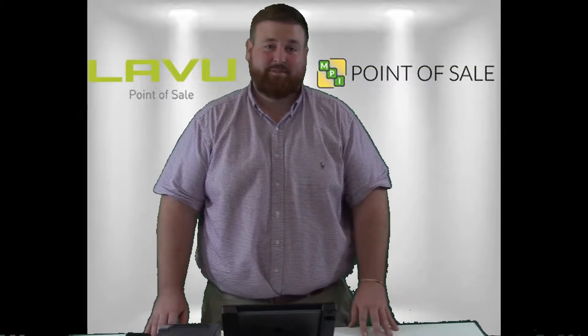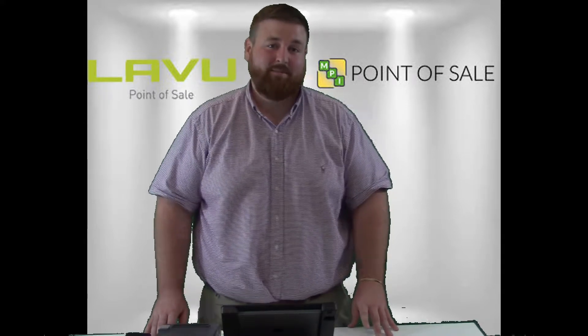Hi, I'm Larry from MPI Point of Sale. Today I'm going to show you how to run an EMV transaction on LAVU integrated payments.